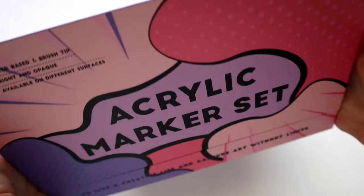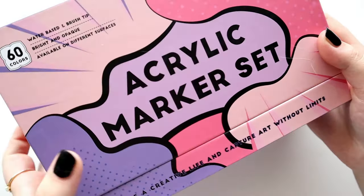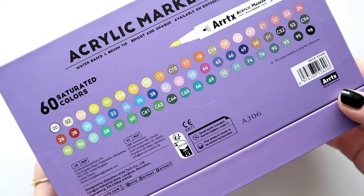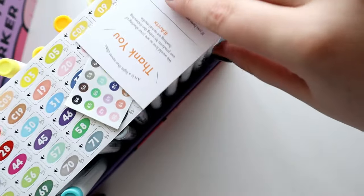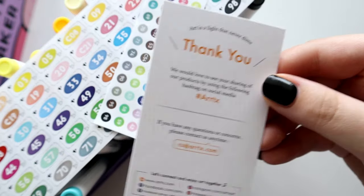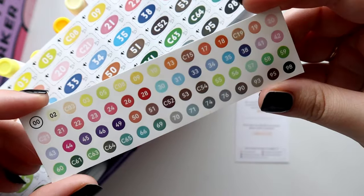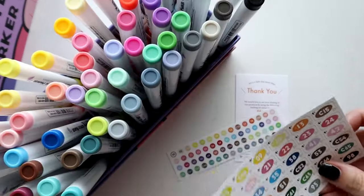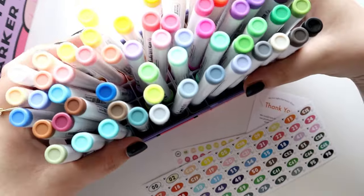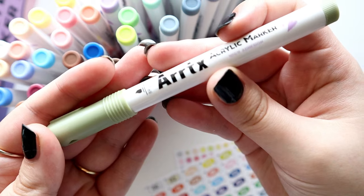I tried Ardex's acrylic markers very recently just a couple of videos ago, but this time they sent me their 60-set of their regular acrylic markers, which I had only previously tried in their metallic colors. I was very excited to use these because I love opaque mediums and acrylic markers. I had so much fun playing with their Simp Tap markers, which is their other line, so I was really excited to get my hands on these. This is Set B of their 60-count set and it has a really beautiful color selection.